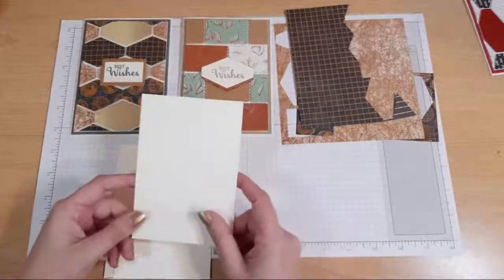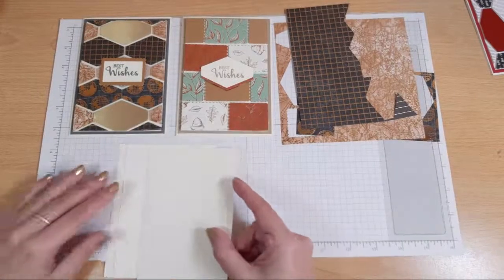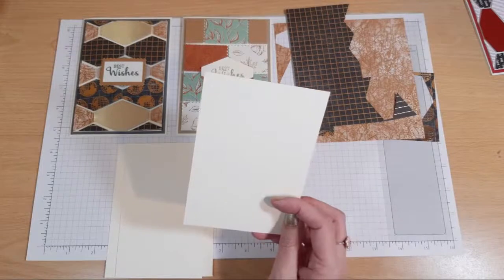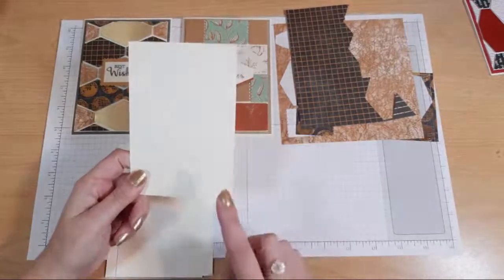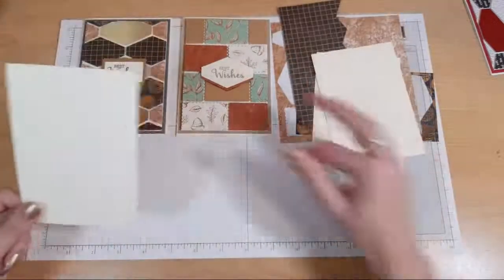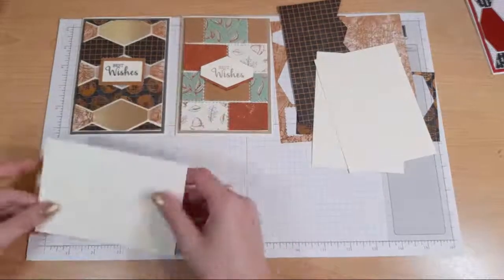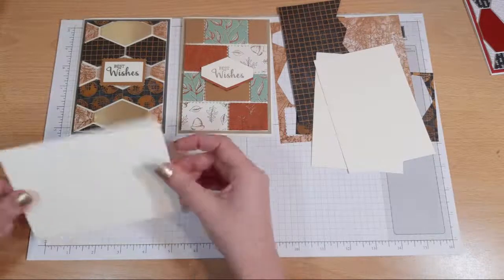So you want your scraps. You also want a piece of coordinating card base. I'm using Very Vanilla because I haven't used Very Vanilla for ages and I get so excited when I can use it. I'm normally a Whisper White girl. So this is nine and a half centimetres by 13.85 centimetres, and for everybody in America, that is three and three quarters of an inch by five and three eighths of an inch.